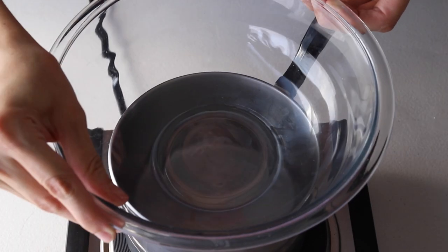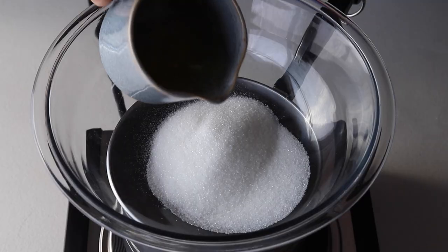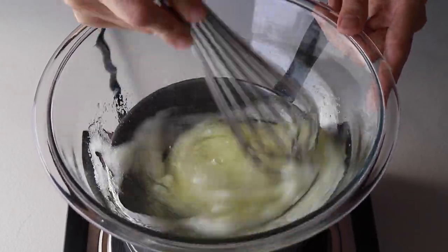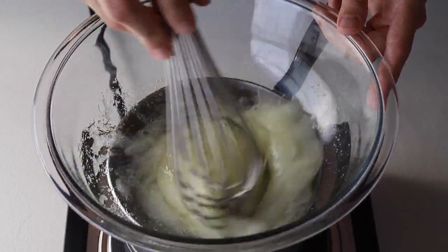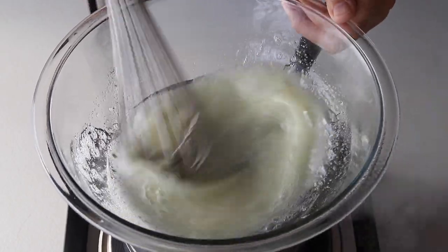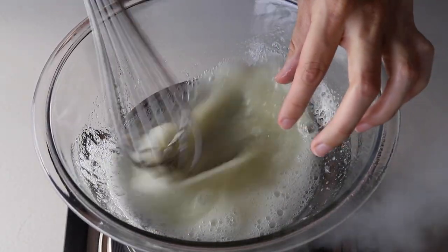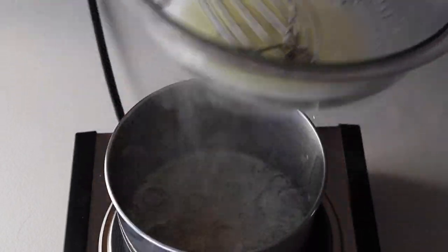Now we're going to place a bowl over a double boiler with barely simmering water. We're going to add sugar and egg whites and whisk this mixture until the sugar and the egg whites melt together. Don't overheat this mixture — only mix until you can touch the syrup with your hands and you feel no more sugar granules between your fingers. This might take one or two minutes.